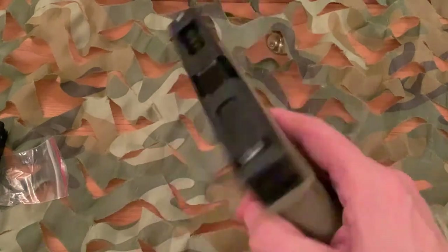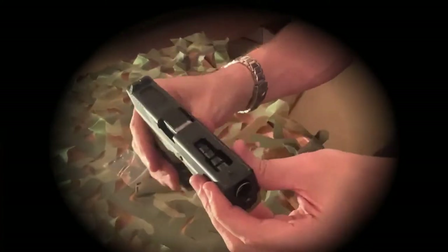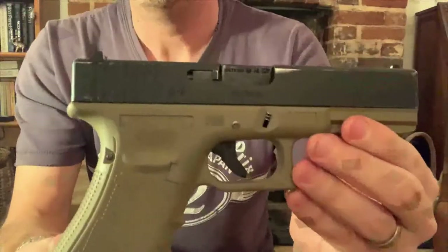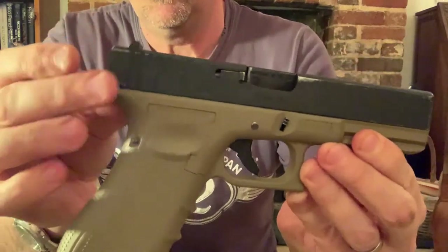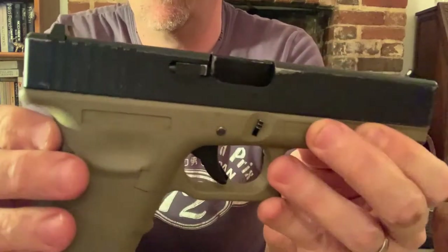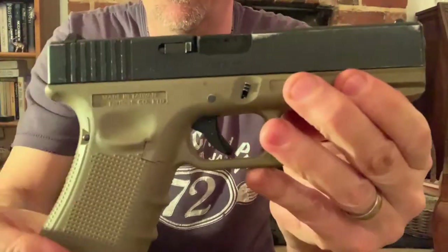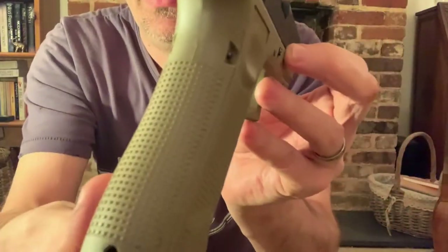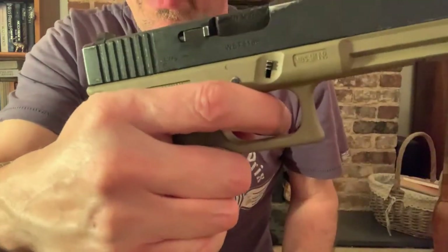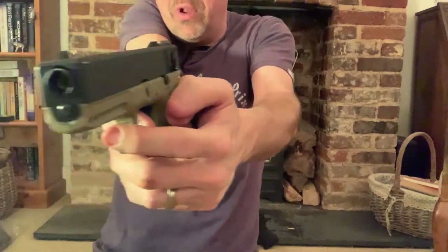Here it is — my beaten-up, battle-worn G18C with a threaded barrel and full automatic. As I say, this has been used quite a lot, so I'm sorry about the wear and tear on it. On the back you have two sights — these are fixed. You have an aluminium top rail and a polymer bottom rail. The handguard has speckling on it, and then obviously your finger grooves on the side, which are really comfortable even when you're wearing gloves, enabling you to get a really good purchase on the gun.